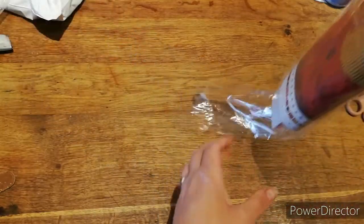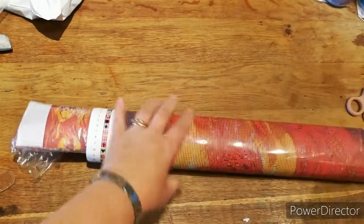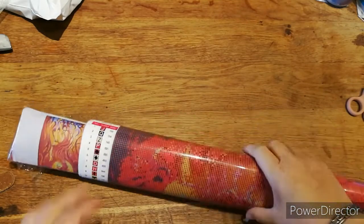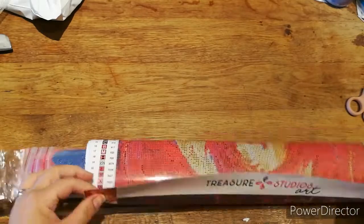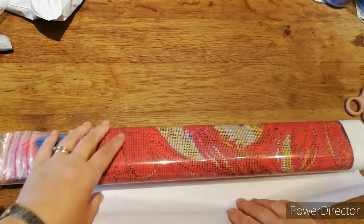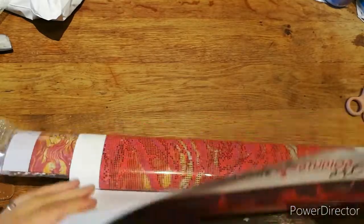The one thing to note with this canvas — unlike Diamond Art Club — you do not roll it the opposite way. The way it's rolled is the way you'll have to roll it. Do not attempt to roll it the other way as you will damage the glue because of the type of adhesive it is.